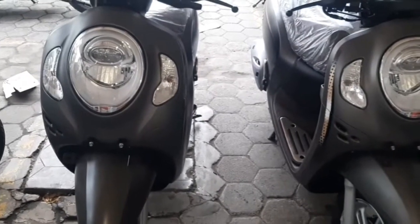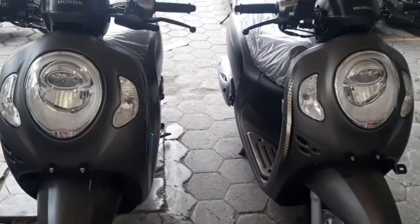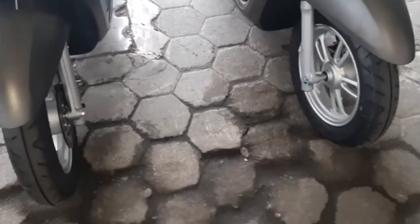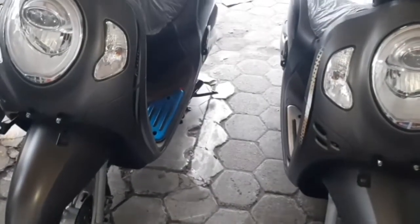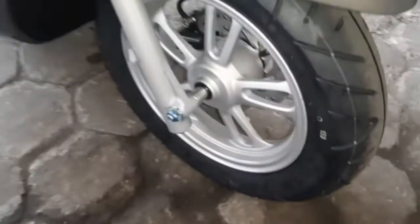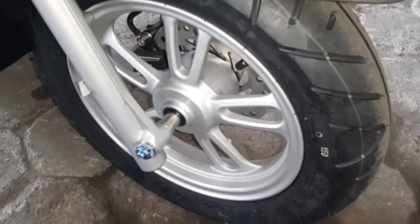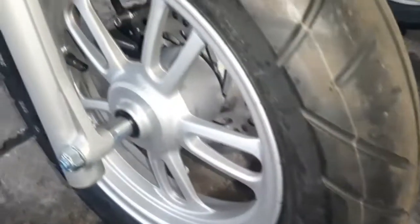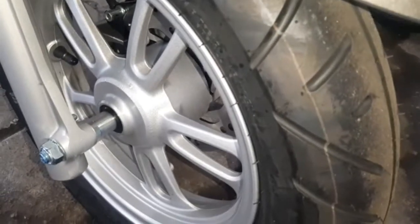Ini tampilan dari depan, nyaris tidak ada perbedaan guys antara versi lama dan versi terbaru. Baik pelek dan rodanya sama semua, sama-sama pakai ban tubeless dengan ring 12.